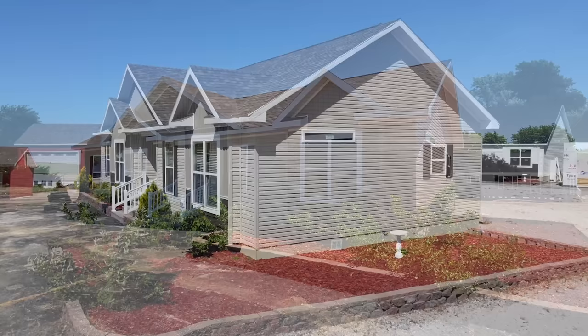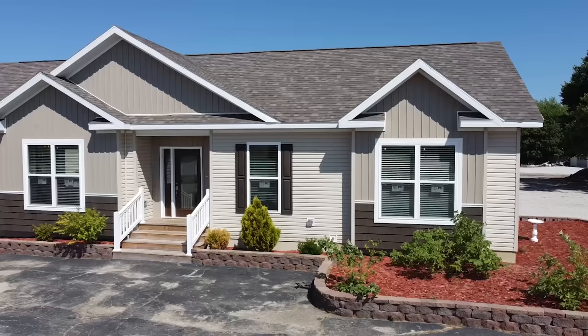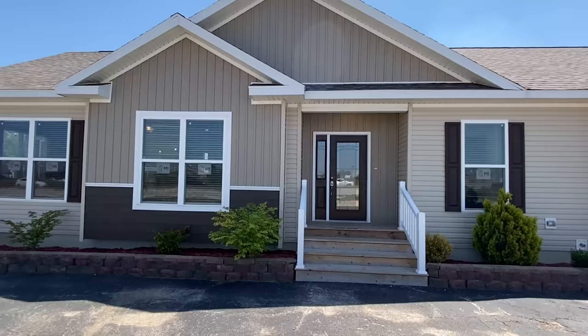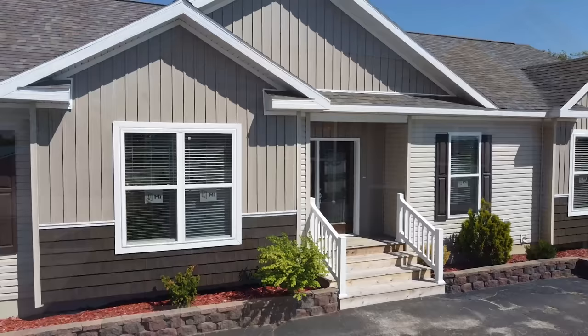Alright everyone, this one right here — this has to be one of the coolest homes that I've ever toured and I'm super excited. We're not gonna mess around, we're gonna get right into it because we've got a good bit to see. But I do want to go over a couple things before we head in. I'm at Riley Homes in Urbana, Illinois, and they have a lot of really beautiful modular homes here. If you're around the area and you're looking for a home, you've got to check them out.